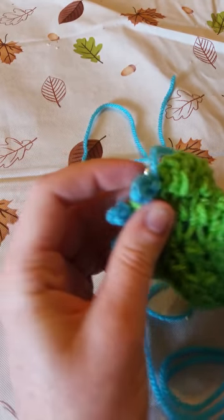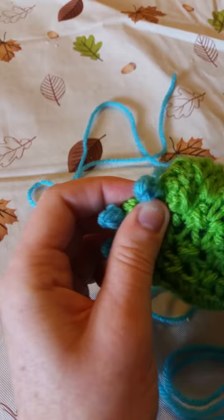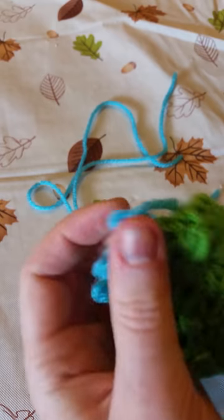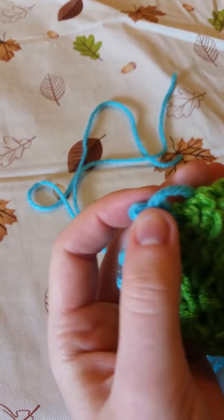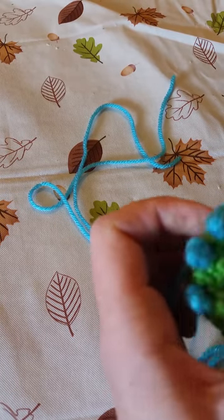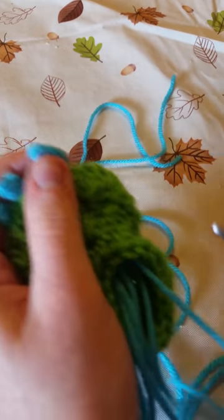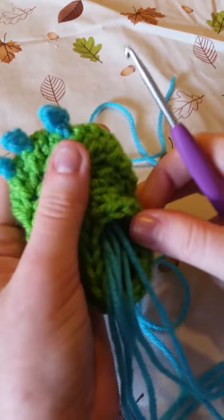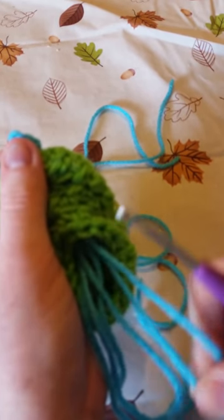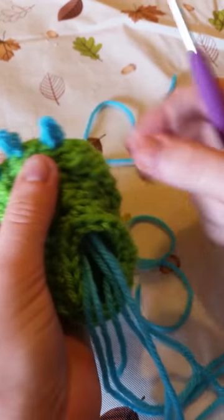Pull it through the bootie — as you can see, sometimes it struggles a little bit with all these. Pull it all the way through the middle. And now if you tug on each of those strings that you just used, it's going to adjust the spike a little bit, just like that.